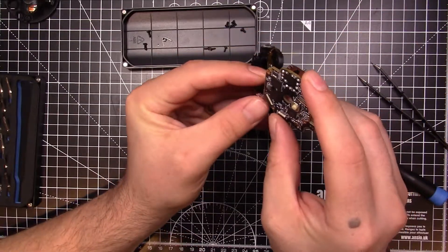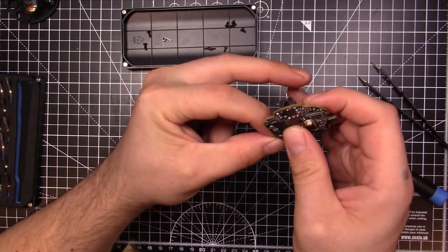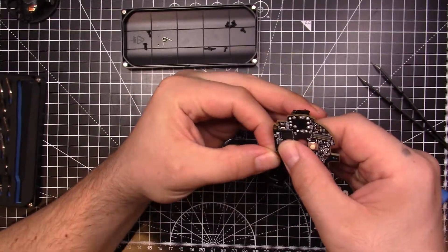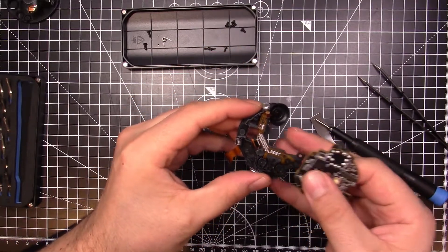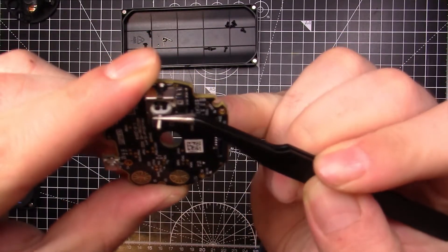Once you have those out, the front section of the motherboard will now come free. Inside, there is a little gasket, and you've got one more ribbon cable to pop out. This one's a bit of a beast — it's also a little bit tighter than the other ones, so just be aware of that. Be gentle. Once you've done that, that's the whole front part of all the capacitive touch ribbon cables and stuff dealt with.